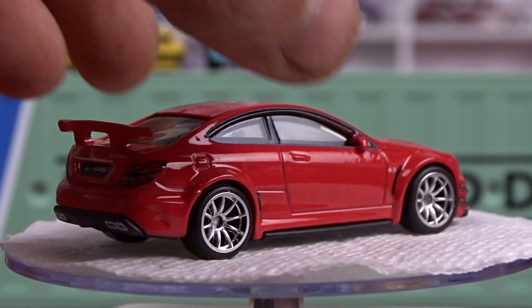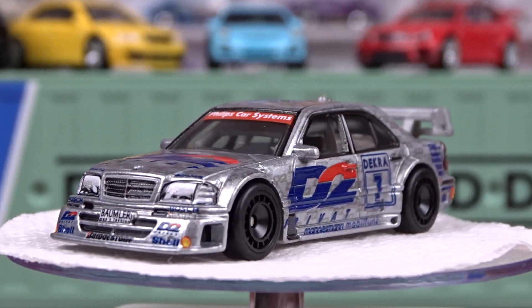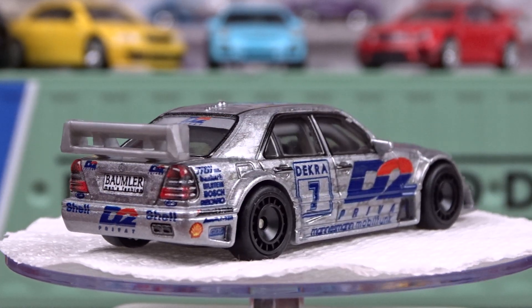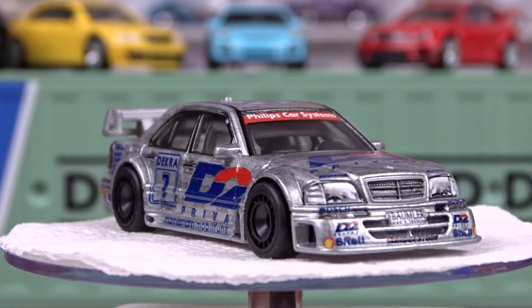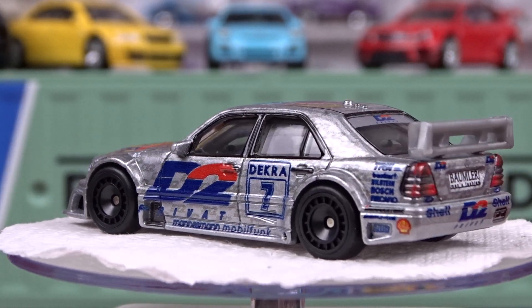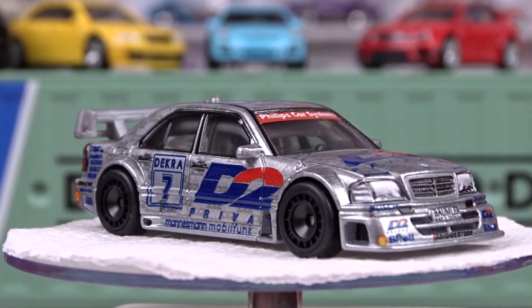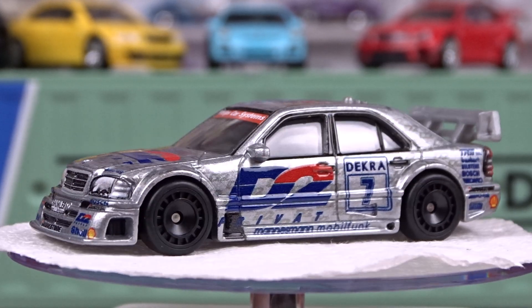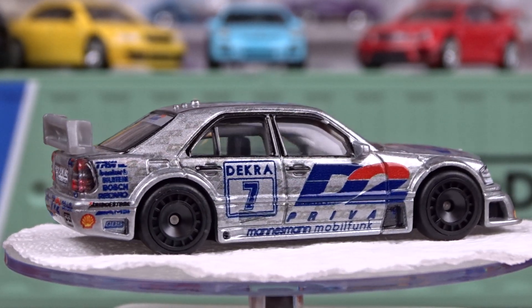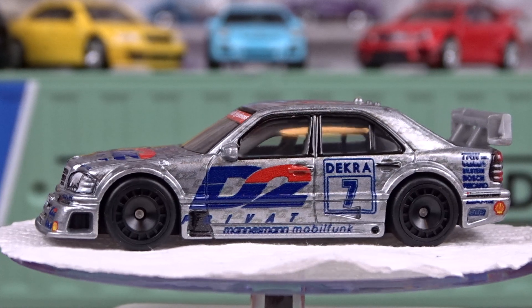The last one I've got here is another AMG Mercedes C-Class — it's a DTM Touring car. This thing's got lots of decals all over it; it's definitely a racing car. It's got a roll cage in it. It's pretty sweet — done in silver. Just trying to read what's all on there. It's got Shell on it. Not a bad looking machine at all. I like it. That is awesome.